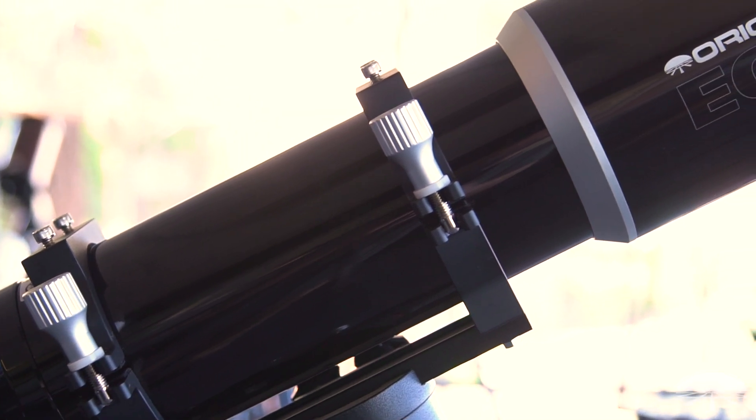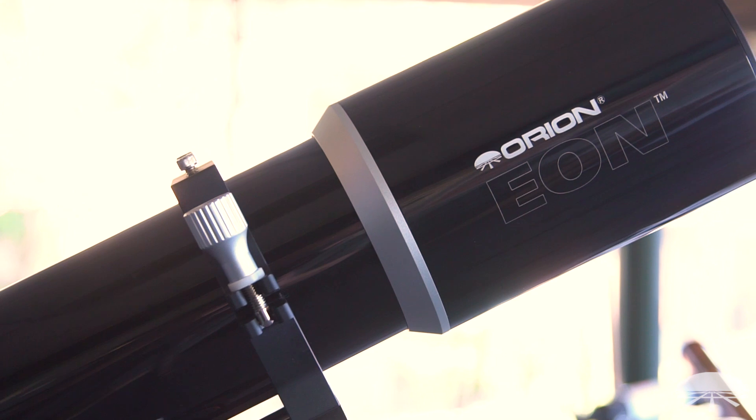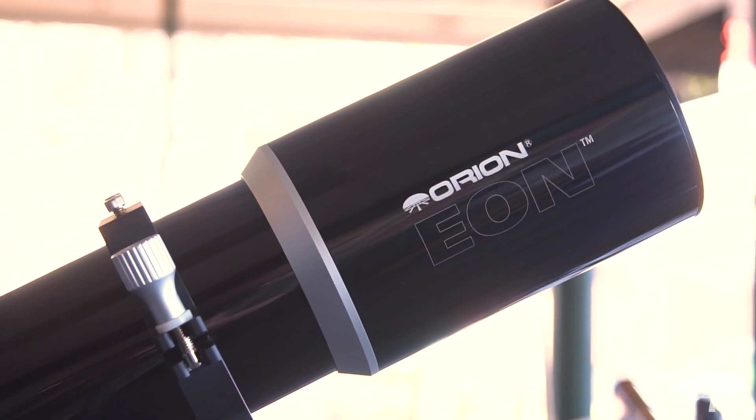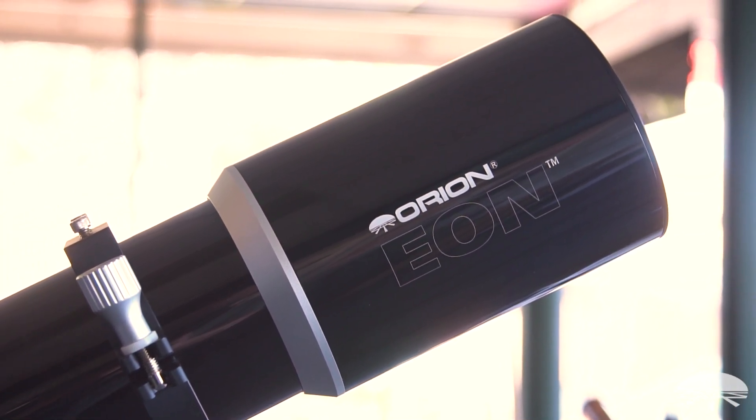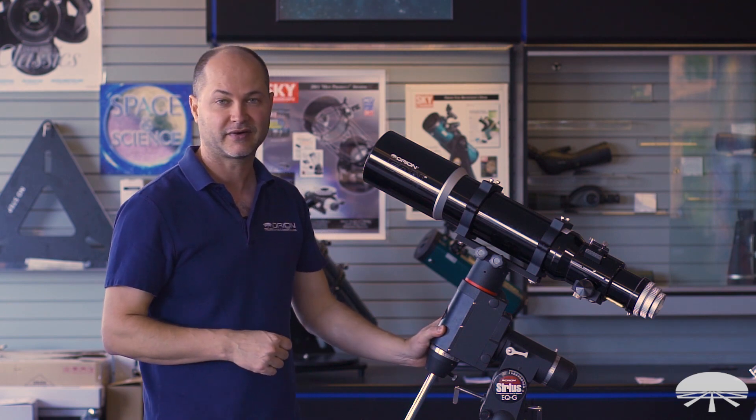Well, there you have it. This is a great telescope for wide-field viewing and wide-field imaging on any of the medium-sized mounts like the Sirius. This is the Orion 110 millimeter f/6 ED apochromatic refractor. Thank you very much — clear skies.